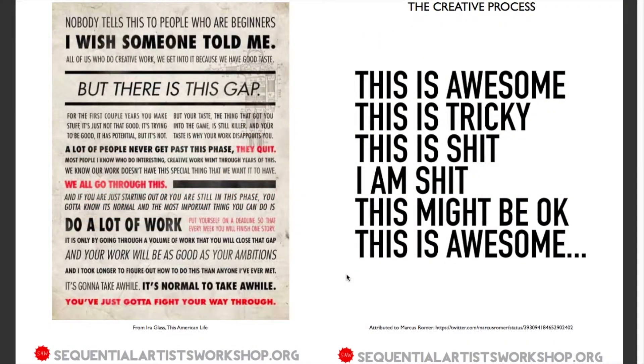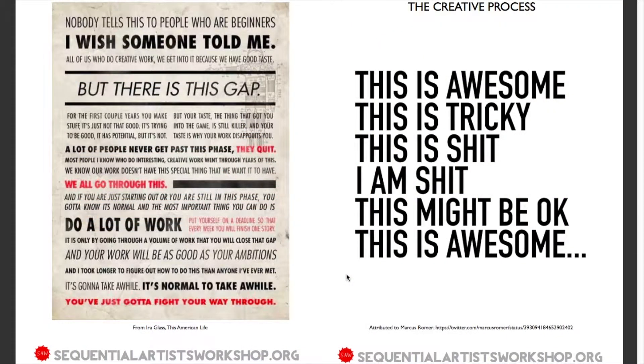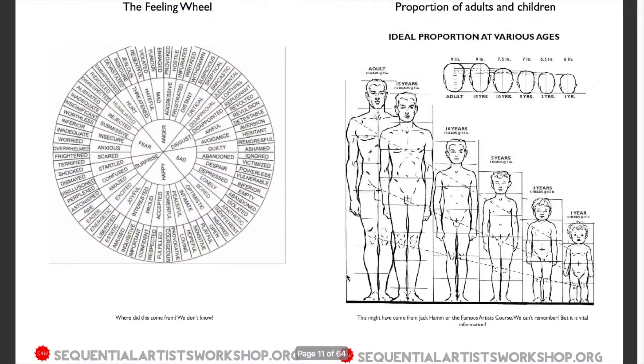There are some inspirational mini posters about the creative process, tips about drawing, and little arcane wheels and charts.